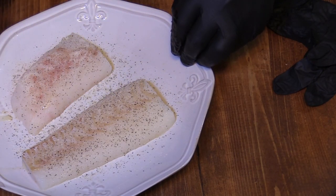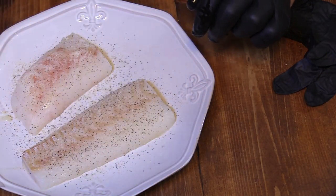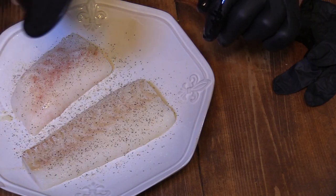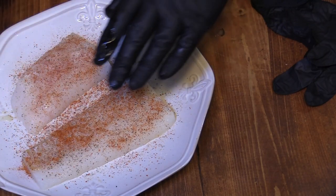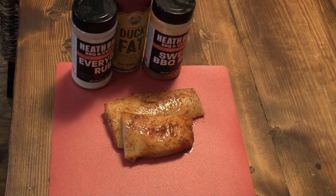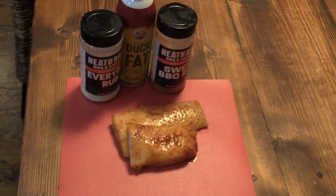And then a little bit of his sweet rub — I think it sounds crazy, but it's going to play well with this fish, especially with the glaze I'm going to use. So I'm going to get both sides with a little sweet rub. I'm going to let this marinate in the refrigerator just for a little bit while I get my glazing sauce ready.